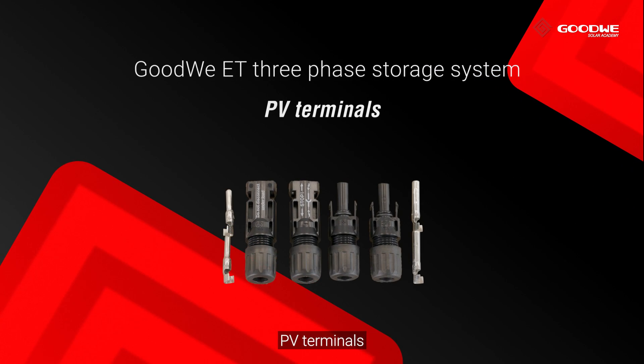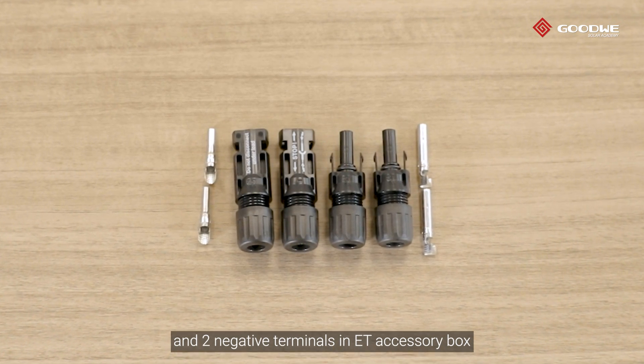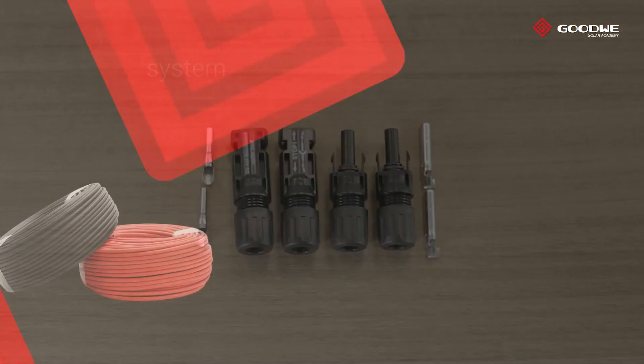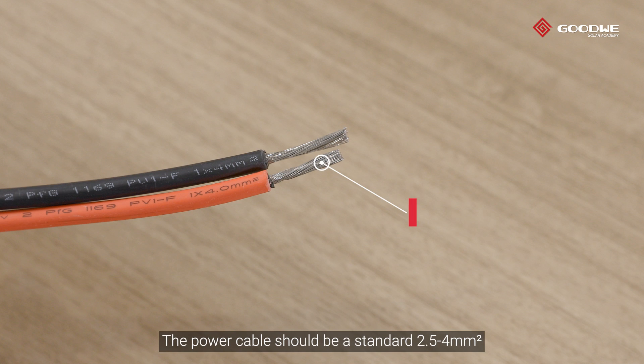PV terminals: GoodWe provides two positive terminals and two negative terminals in the ET accessory box. The power cable between inverter and PV panels should be a standard 2.5 to 4 square millimeter cable.